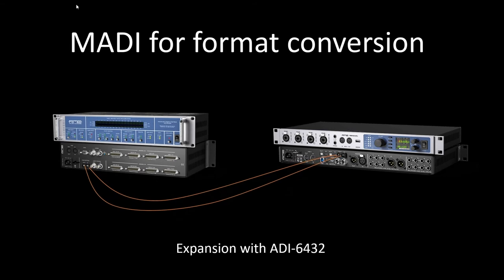Maybe you're not looking for analog, but you need some sort of digital format conversion. You have your own converters and maybe they have AES, EBU, or ADAT. We can connect a digital format converter between MADI and these formats to give us that expansion capability. Here we see the RME A6432, which gives us 64 channels of AES in and out. All we're doing is using MADI as an intermediate format to take that AES signal and bring it into the FireFace for recording and playback.